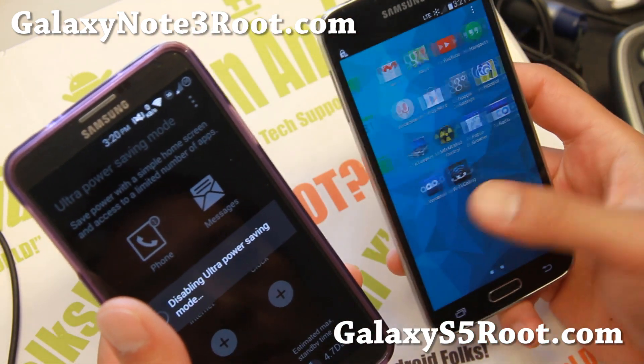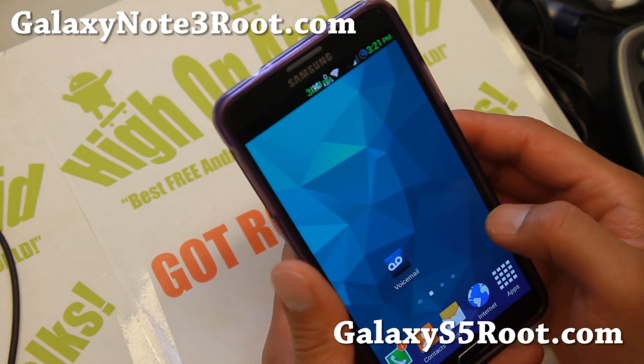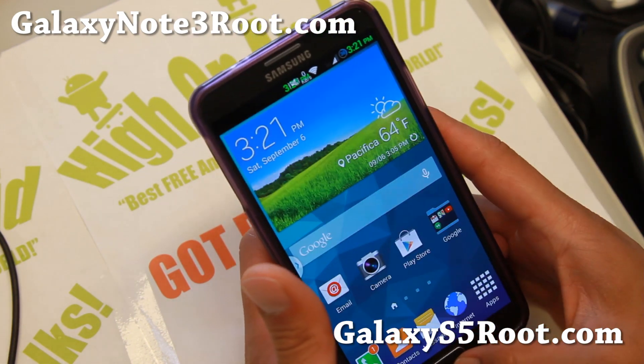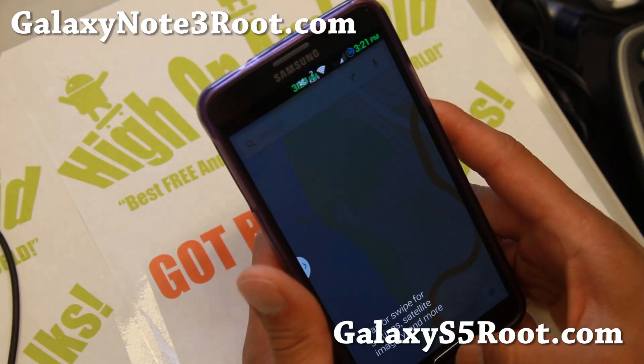That's one of the reasons why custom ROMs will fix a lot of the problems you may have with stock firmware. Very, very fast, and you also get a nice pull-up shortcut that you can set to anything you want — I have it set to Google Maps.